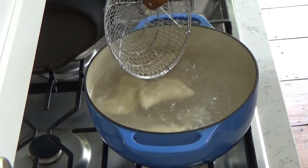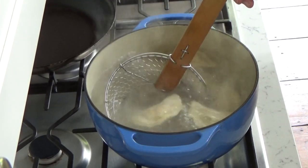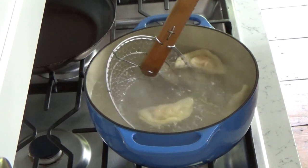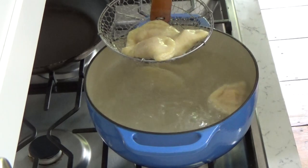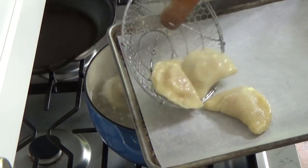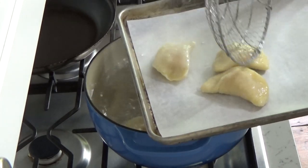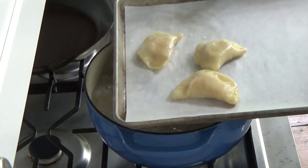It's been about three minutes and as you can see, the pierogi are starting to float to the top. Fish them out and place them on another baking sheet, either lined with parchment or silpat, or just a lightly greased baking sheet.